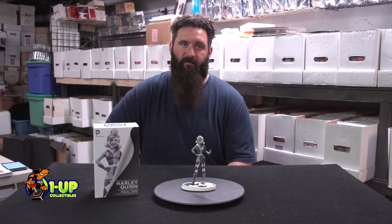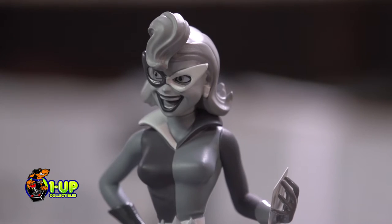Hey everybody, this is Bob at One Up Collectibles, and today we'll be taking a look at the Batman Black and White Harley Quinn second edition, designed by Paul Dini, sculpted by Steve Kiewicz.